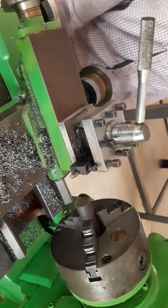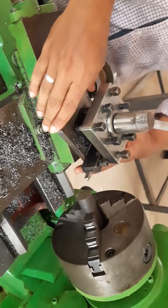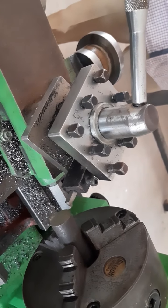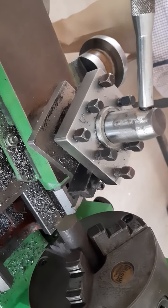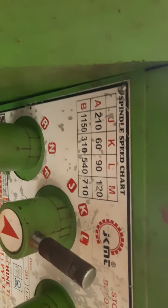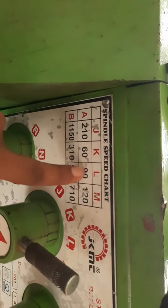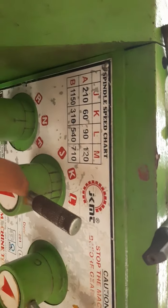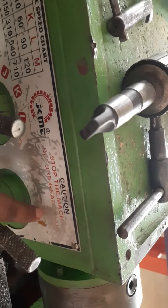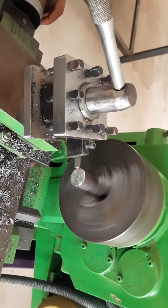Bring the carriage and hold the cutting tool at 75 degrees for the facing operation. The speed is set to 540 RPM for facing. Set the gear settings to the appropriate position on the lathe.